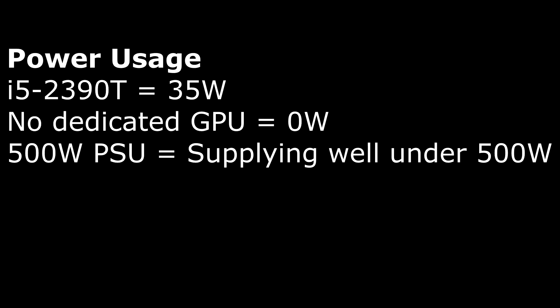In terms of power usage this server is very low, mainly thanks to the i5-2390T as it has a TDP of 35W. The other parts are fairly low wattage and give off little heat meaning less power is wasted. The EVGA PSU also helps with costs as it is 80 Plus rated — not the best, but it's still 80 Plus — and because it is a 500W PSU and we are using nowhere near that, it means the server is using less power and saving money on electricity compared to a lower watt PSU.